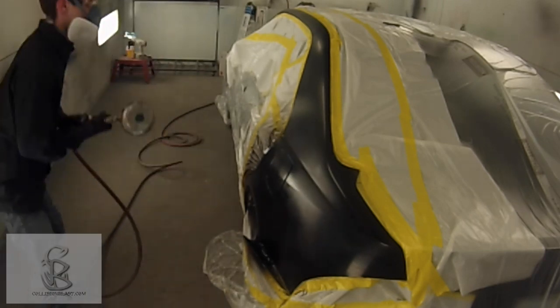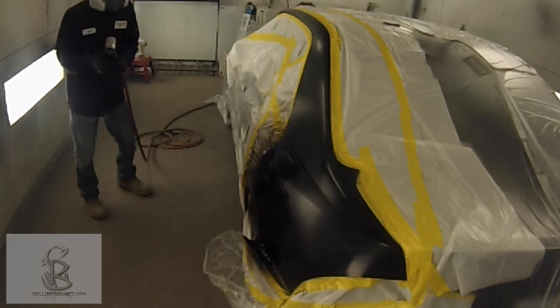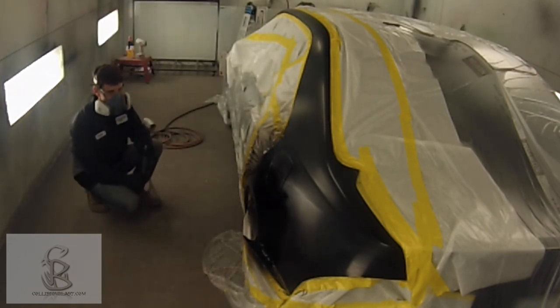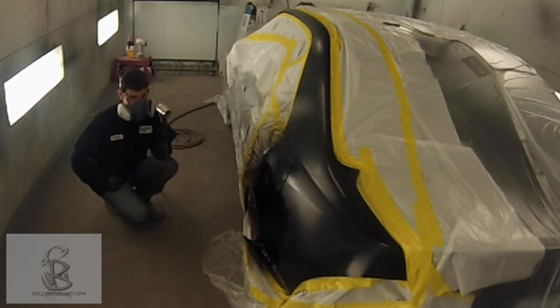With waterborne paint, solvent paint — it doesn't matter what kind — the objective is to get full hiding. We're not trying to gain a lot of mils or put it on too thick. Whenever it reaches full hiding and covers what's underneath, that's all we need. We just need the color right, and then we can go to the clear coat stages.